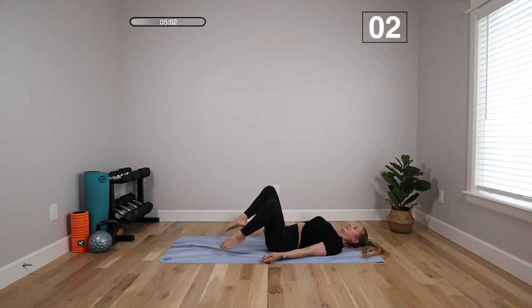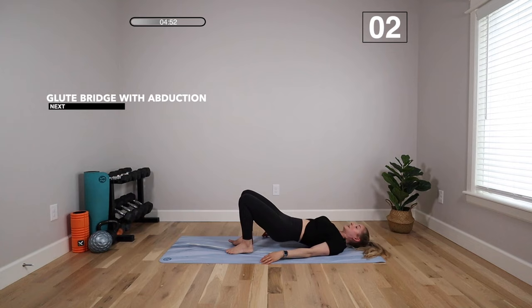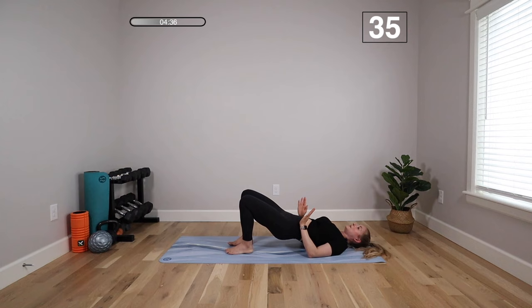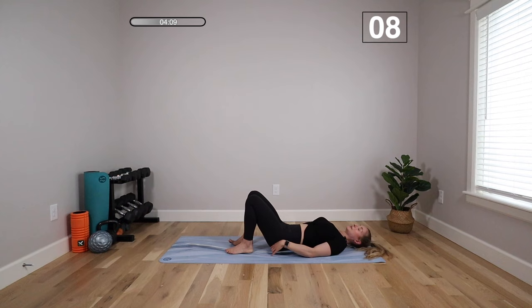We're going to move on to a glute bridge with abduction. Lift the hips up, knees go out and in, then lower down. Take them up, just a couple inches out and in — driving out of your heels. You can lift your toes. Make sure you're not rolling onto the outside edges of your feet — keep your heels down to control that abduction. The outer hip muscles get tight and weak during pregnancy and postpartum, which is why we do a lot of these abductions. The glutes are the biggest muscle in our core, so we have to put a big focus on them to repair from the inside out.